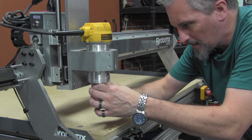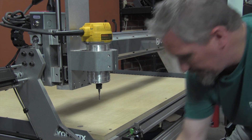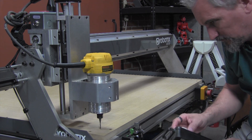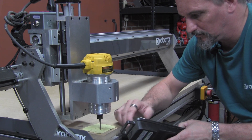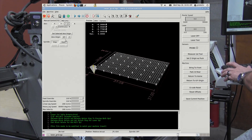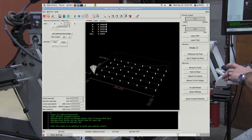Next grab the eighth inch end mill and install it into the collet. Jog that down to the top of the spool board. Now back over in the control software, we need to zero the Z-origin. Hit the Z-origin button right here. And then we need to turn on the block delete, which will skip all the laser functions in this program.